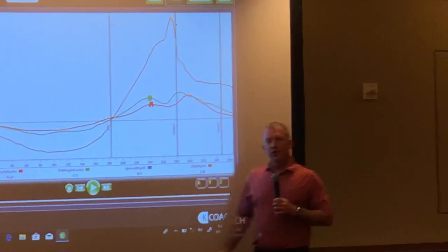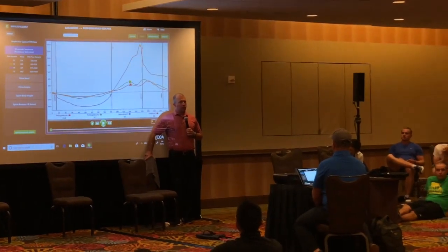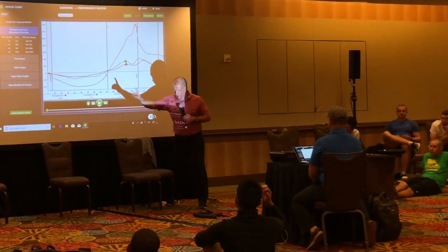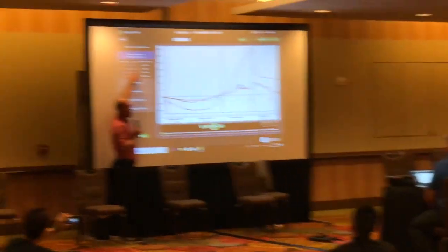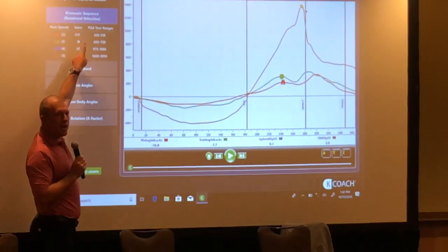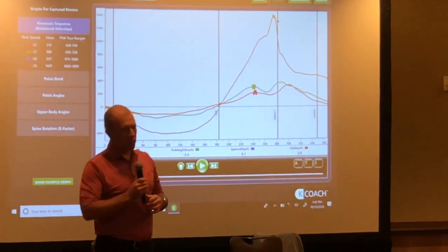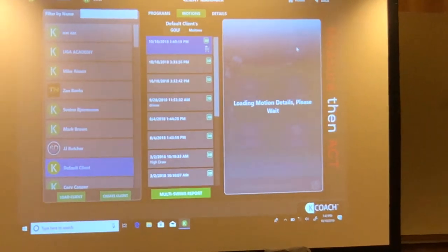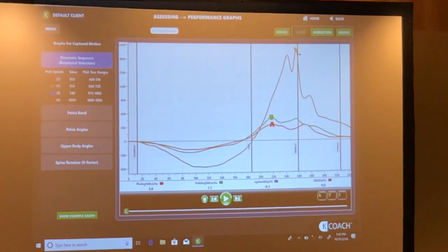What is the only intervention that we gave to our client? Super speed — just swing hard. Pelvis speed in her real swing: 219 degrees per second. Torso: 308 degrees per second. I want you to remember those two numbers — 219 for pelvis, 308 for torso. Those are on the super low end of the scale. Toddlers have more.